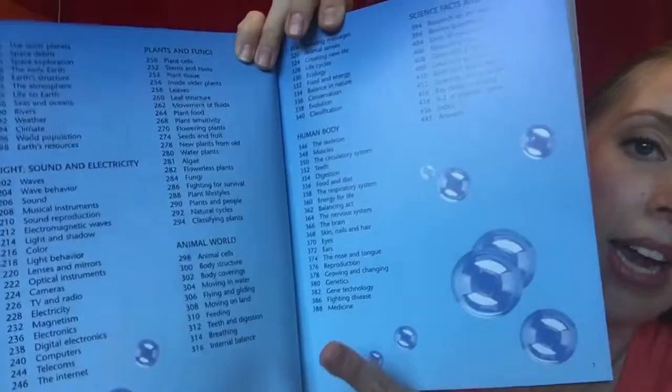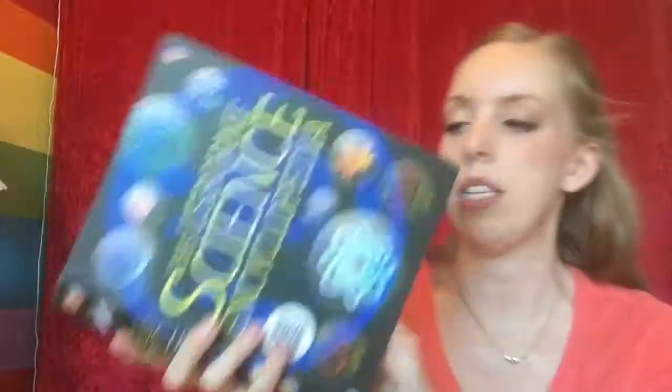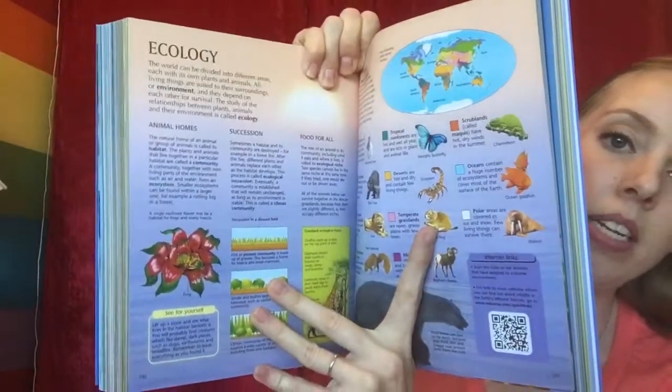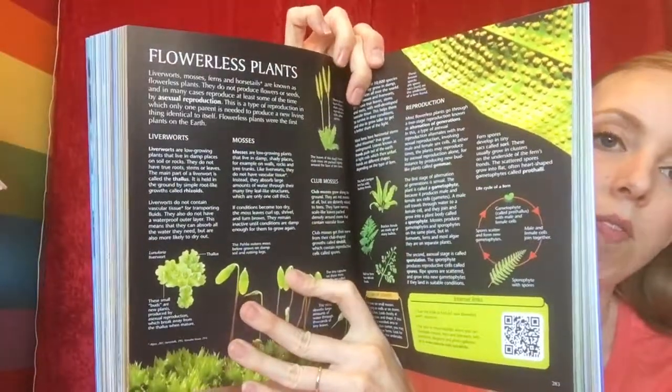You can see within those headings there are a ton of different topics. This is a very thorough book that talks about just about any science topic you could probably need information on.